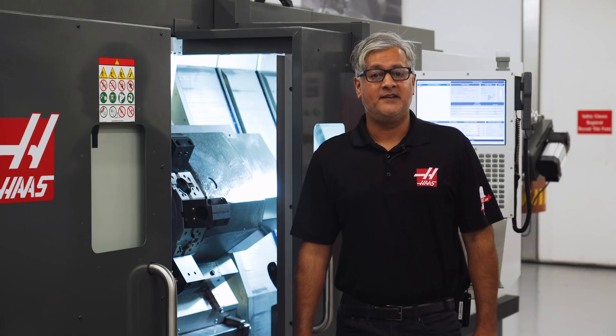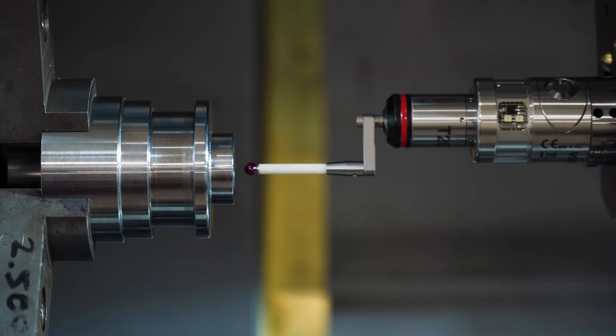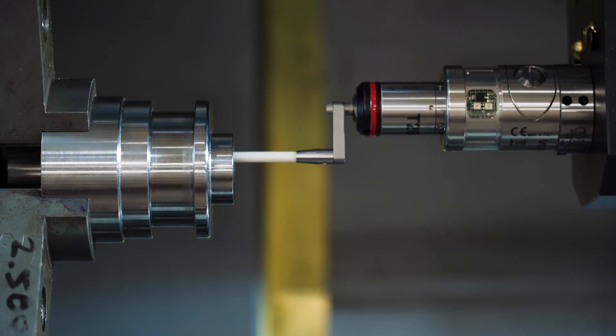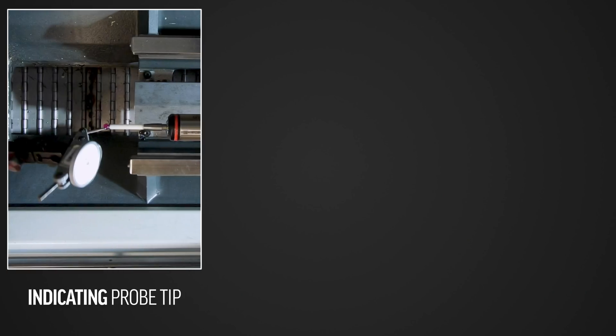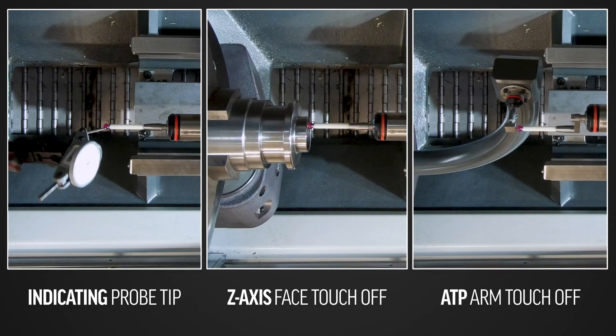Before we go through the whole process in detail, let's jump over to watch the probing action. We'll look at one of the most common inspection procedures on a lathe — measuring a bore — just to show you how easy it is to go from a VPS template to actually running the probe routine. We're jumping ahead; we've already indicated the probe on centerline, touched off on the Z face of the machine part, and gone through the probe calibration routine. We'll look at all this again in a minute.